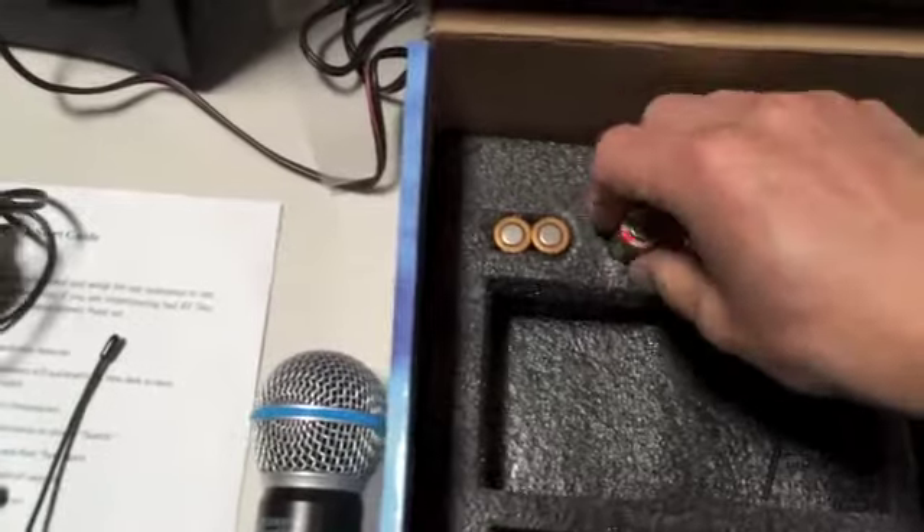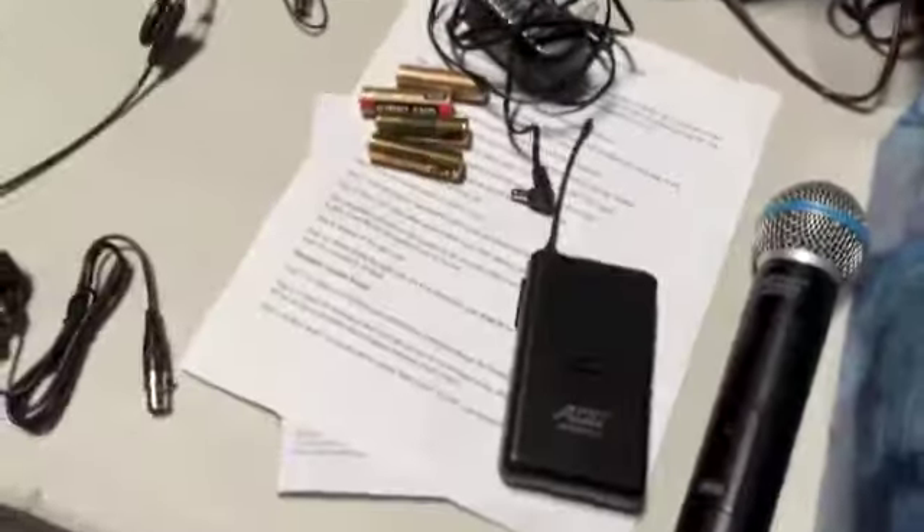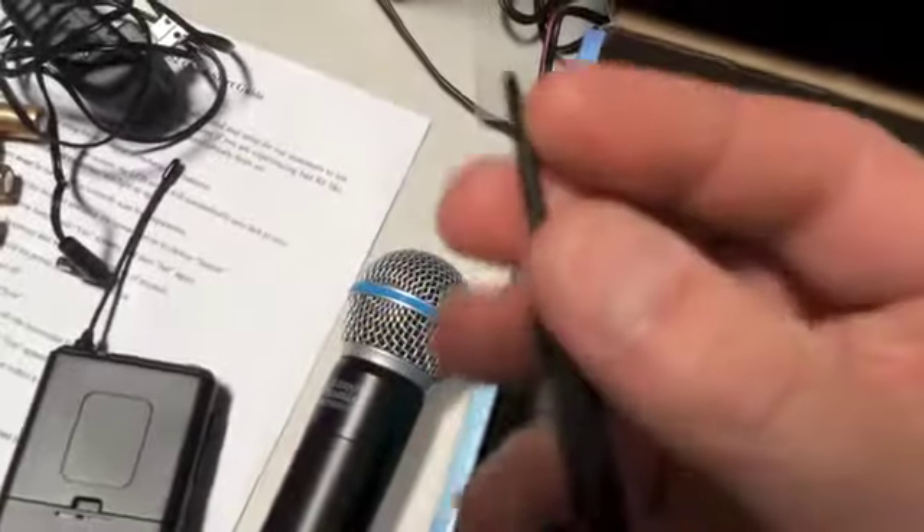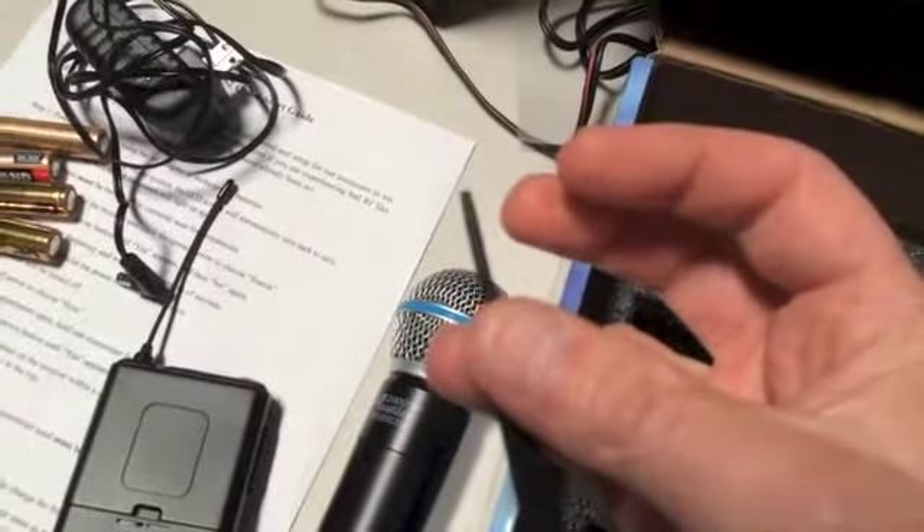Now the batteries that come with most of these types of consoles are junk — I've already replaced them with some Kirkland batteries. You'll need at least four double-A's. Get a lot of double-A batteries because you're going to want to replace them pretty often, every couple of weeks. You also have a little tool, a little screwdriver-looking tool, which we'll talk about in a minute.